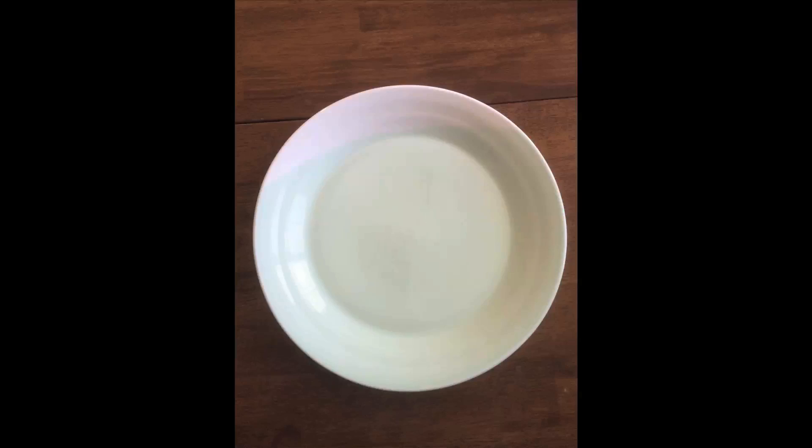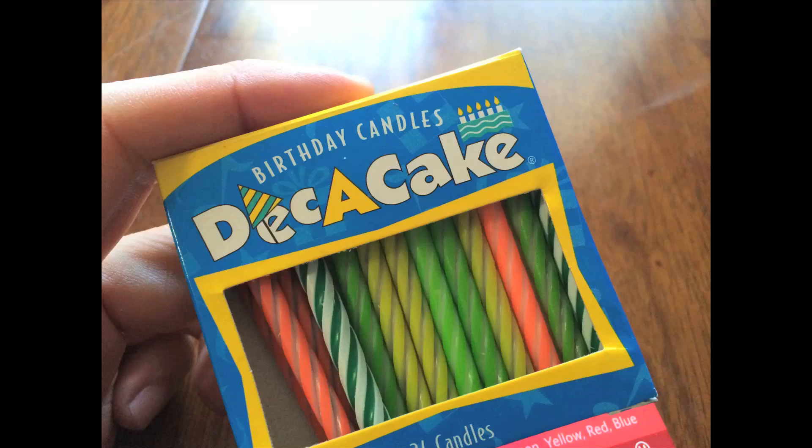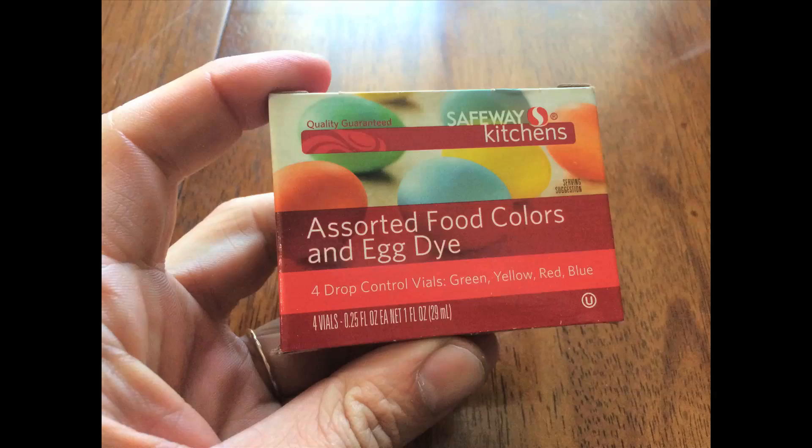For this experiment, you will need a plate — just like this one. Some isopropyl alcohol, just like this one. An empty bottle of Patron, just like this one. Candles or sparklers, just like this one. Some sort of fire-starting implement. Food coloring. And parents that have given up on a dream of you becoming a lawyer.